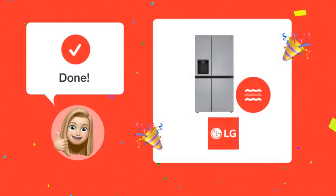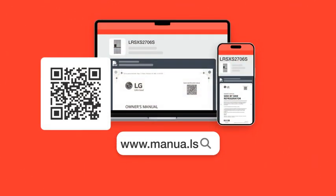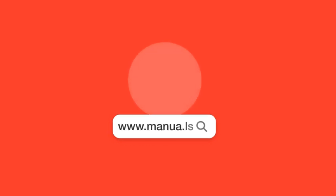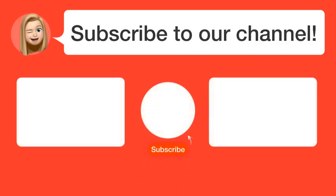By following these steps, you should be able to easily reset the water filter on your LG LRSXS2706S refrigerator. Still need help? Visit our website for the complete manual. There you will also find questions and answers from other LG users. Did you find this video helpful? Subscribe to our channel — by subscribing, you help us continue to answer users' questions. Thanks for watching and see you in the next video!